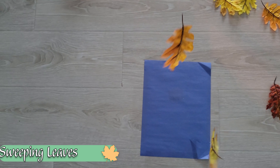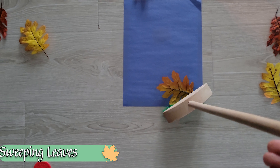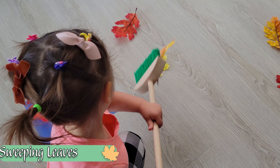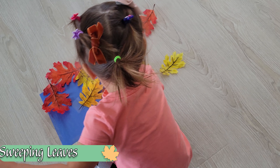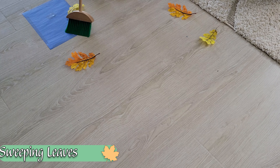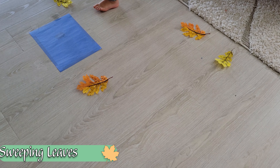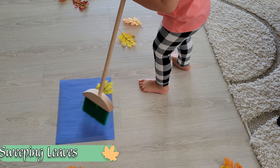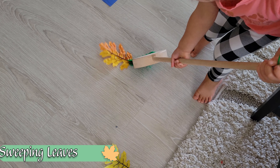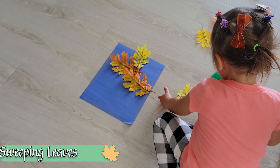We can also use those leaves to practice sweeping, which takes a lot more dexterity and gross motor skills than we might realize. It's important to give your child a place to aim for — I put down a piece of construction paper, or you can make an outline with painter's tape. Model for your child how to control the broom and maneuver it to get each leaf over into that spot. This is a practical life skill important for helping them clean up their own messes, and it's also a lot of hand-eye coordination.